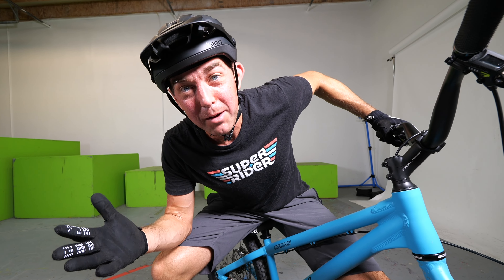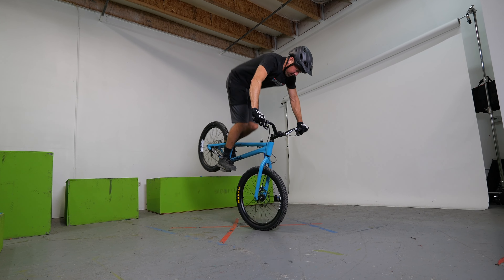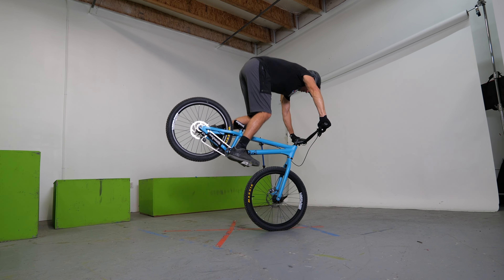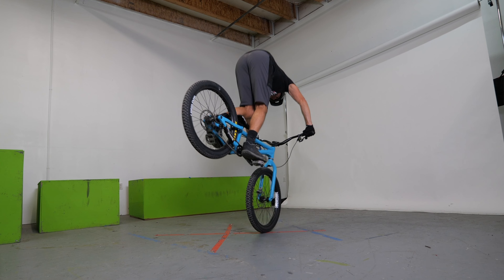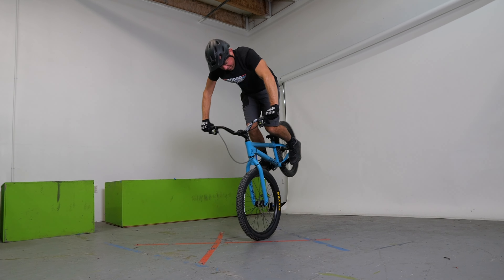This is how I finally learned front wheel hops and today I'm going to teach you everything I know. This is the trick that took me 20 years to learn. It wasn't because it was an insanely hard trick, although it is challenging. I had convinced myself that I couldn't do it and that I didn't need it, and so I basically ignored this one trick for the last 20 years of my trials riding career.